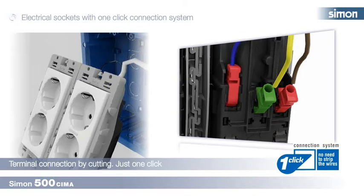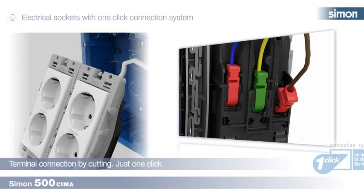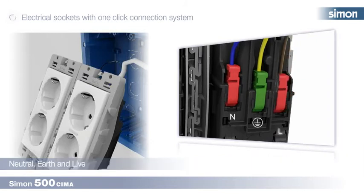We repeat the process with the remaining wire, following the installation indications that appear noted on the electrical socket.